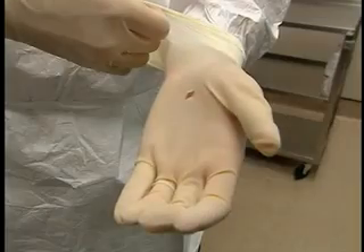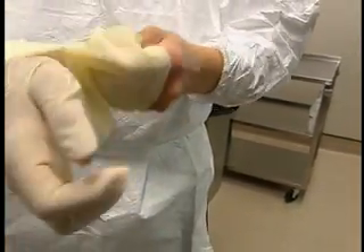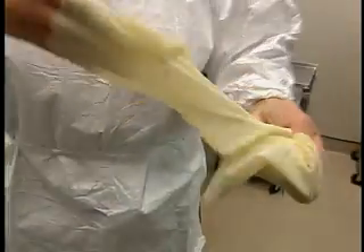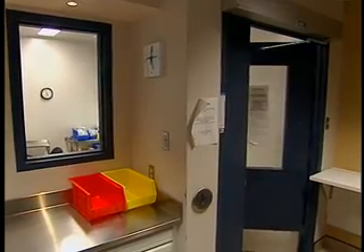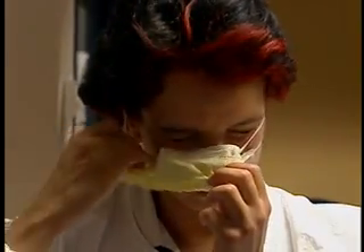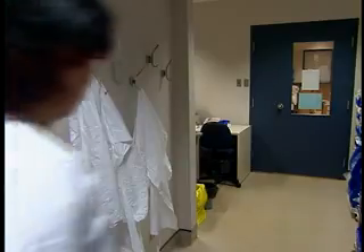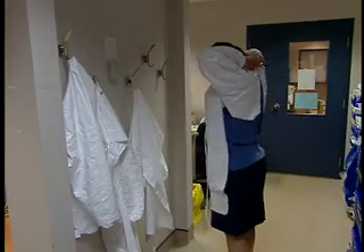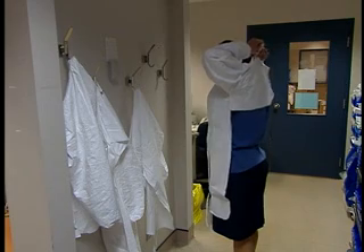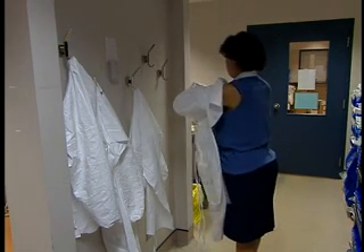If your gloves are torn, punctured or very contaminated, remove them and perform an antiseptic wash before putting on another pair. If you have to leave the aseptic preparation area and the anteroom, remove and discard your gloves, mask, beard cover and shoe covers. Your gown should also be removed, but it can be reused on the same day during subsequent work periods. Follow aseptic procedures to the letter and throw out any products that may be contaminated.